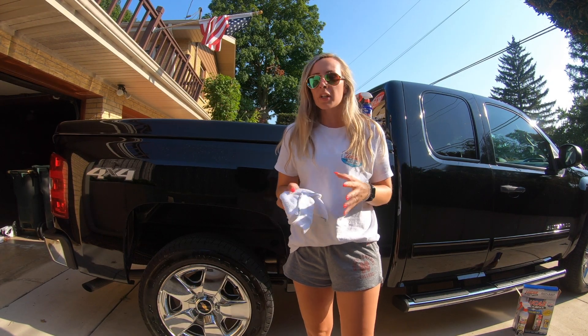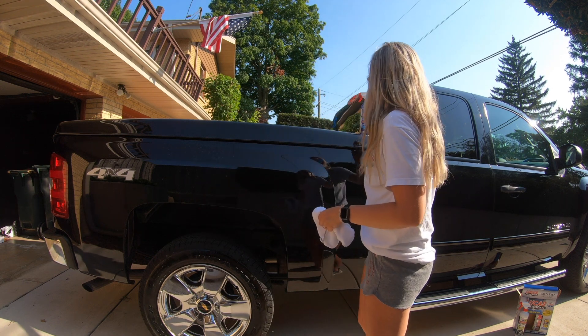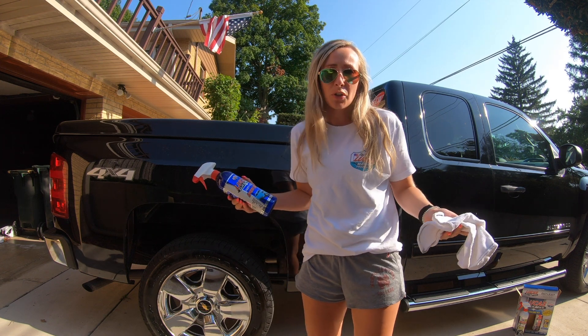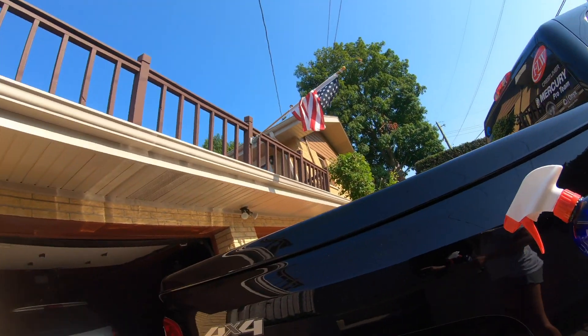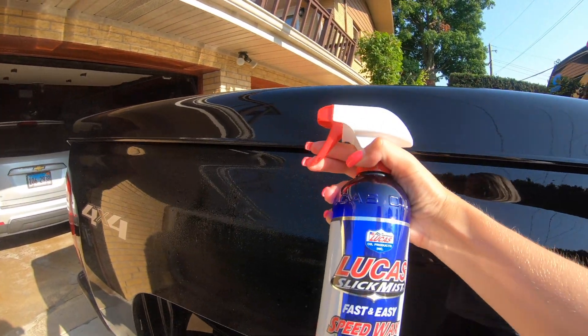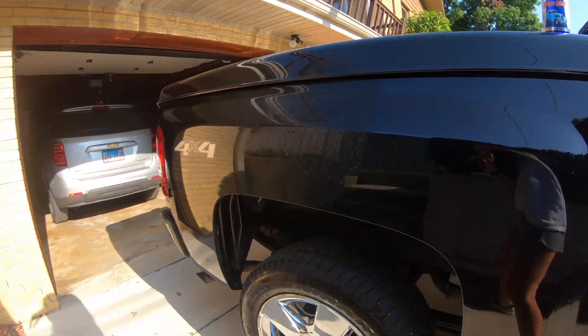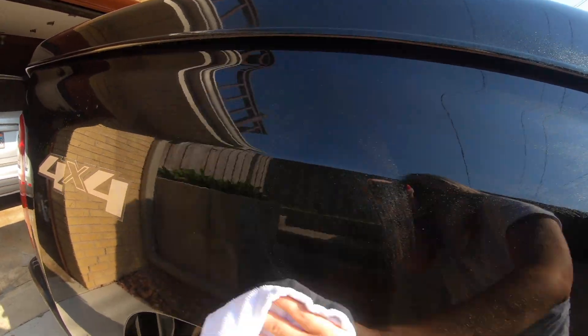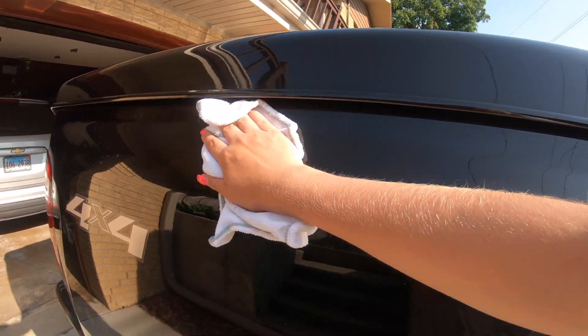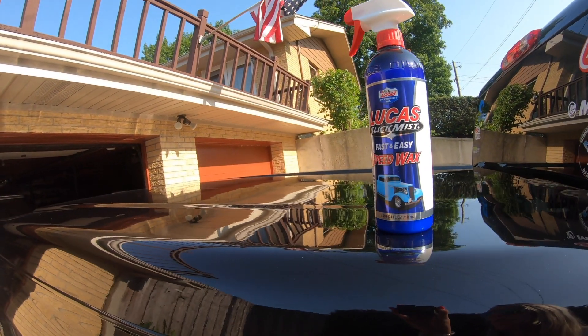Alright, so I just finished washing my truck. As you can see, there's some leftover watermarks and stuff. I'm gonna go ahead and use the Speed Wax, spray it all over my truck, get this stuff off, and put a nice little coat of wax on there. So I'm gonna show you just how easy it really is. All you're gonna do — you can see those little water blotches still left over — give it a nice little coat of the Speed Wax. Take that microfiber towel. I like to go in circular motions. And there you go. That's honestly how simple it is. Not to mention this stuff smells like juicy fruit gum, in my opinion. So I'm gonna go ahead and use the Speed Wax all over my truck and fill you guys in on what it looks like at the end.